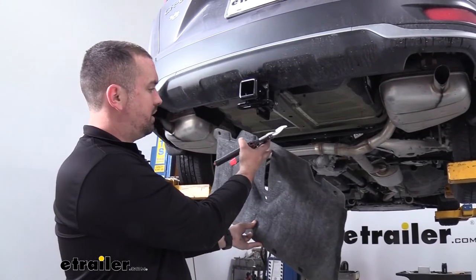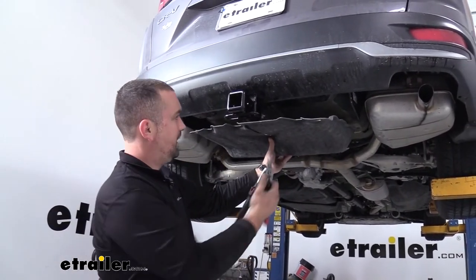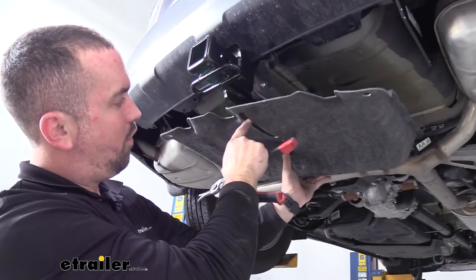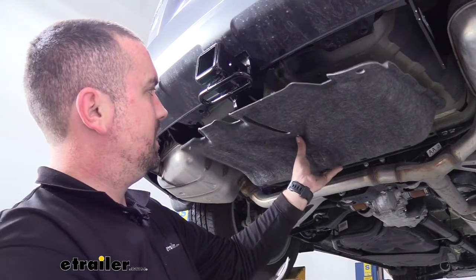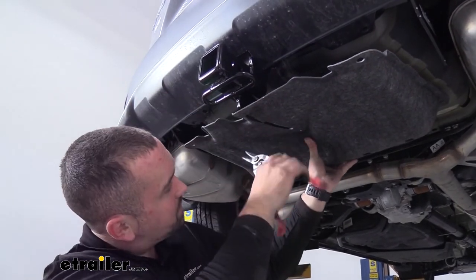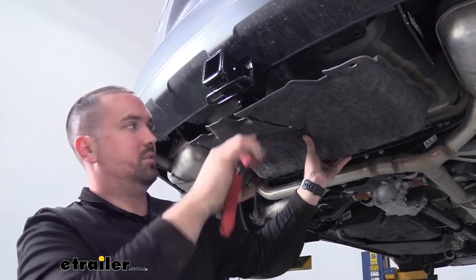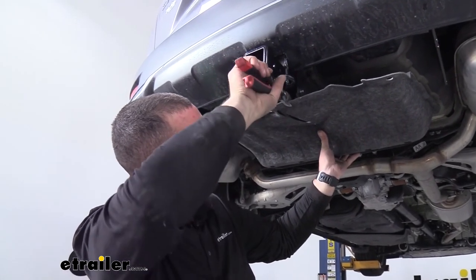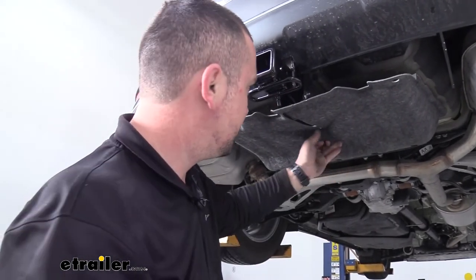Now we need to trim the tow hook cover. Mock it up in its original position — it previously slid over the tow hook, so that entire area needs to be opened up. With the cover held in place, use shears to cut along where it's too wide, opening it up so it can sit back in place. It's a fabric felt-like material so a pair of scissors cuts through it well.